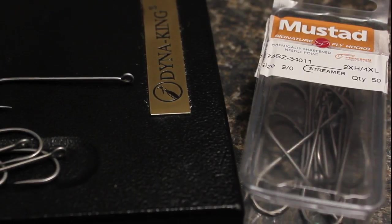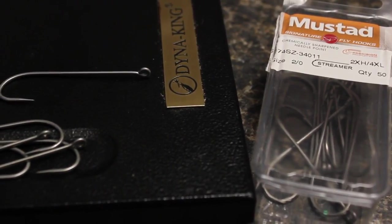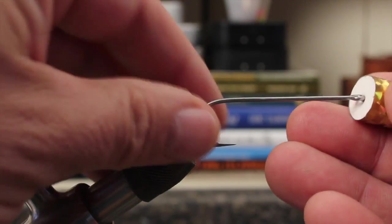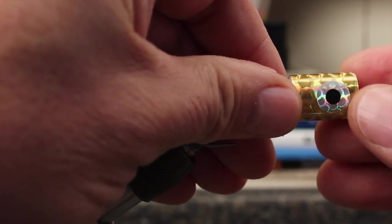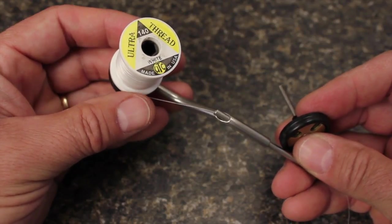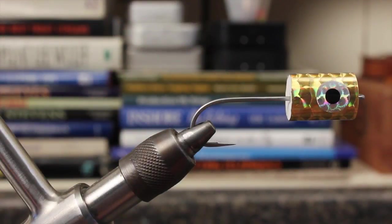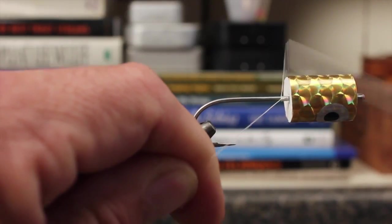Although the original recipe calls for a 6x or longer hook, I found the Mustad 34011 4x long works quite well. Here I'm using a size 2 to match the half-inch foam body. With your hook in the vise, fit the cylinder over the hook eye and onto the shank. Load a bobbin with reasonably heavy thread — here, UTC 140 denier in white. Start your thread on the hook shank right at the back edge of the foam and take a few wraps to secure it.